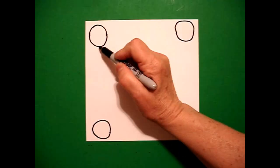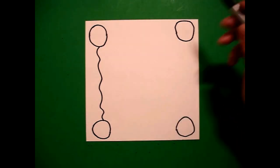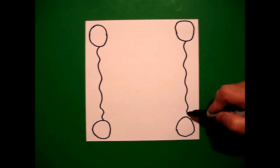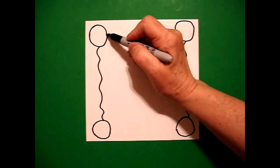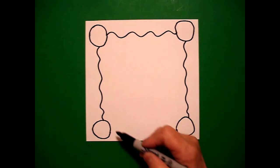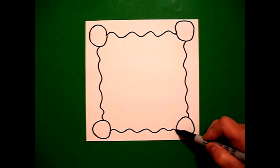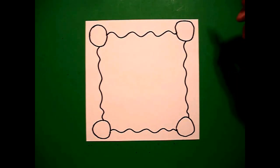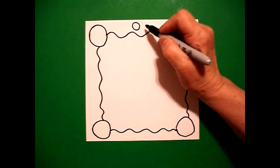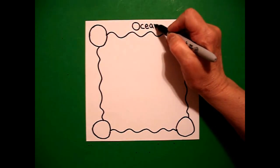On the left, I'm going to draw a wavy, wavy, wavy line down and connect. Come on the right, a wavy, wavy line down on the right. Come up to the top, a wavy, wavy line connect. And on the bottom, a wavy, wavy line connect on the bottom. Right here on the top, so I don't forget, I'm going to write ocean — O-C-E-A-N.